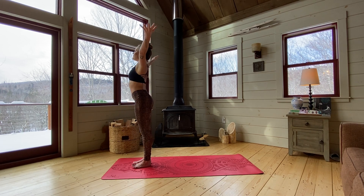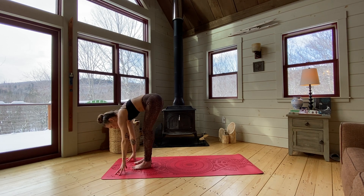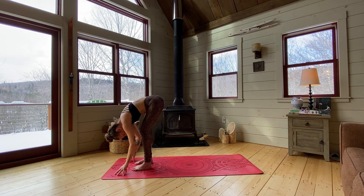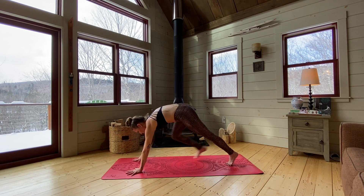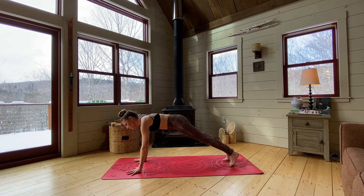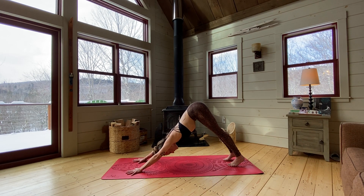Inhale, reach those arms up. This time we'll fold over the legs, finding a forward fold — just pause. You can bend the knees if the hamstrings are still tight, just being patient, allowing the body to wake up slowly. Gently shake your head no and nod it yes — get rid of some tension in the neck. Then plant your palms and step back to a plank position, just pause here, bringing the hands underneath the shoulders, the hips in line with the feet. Then just shift your hips up and back into downward facing dog.